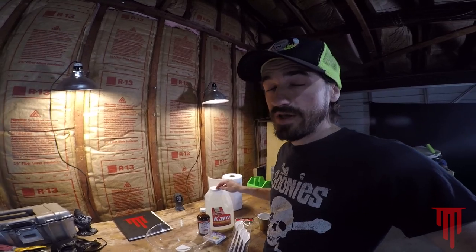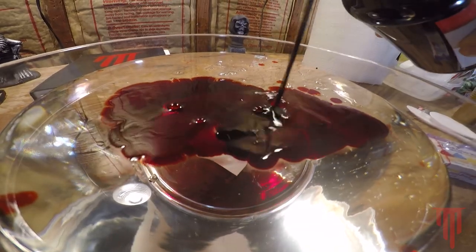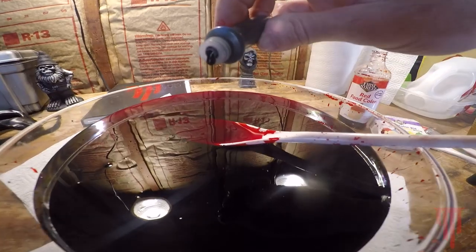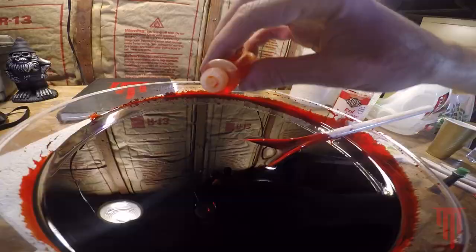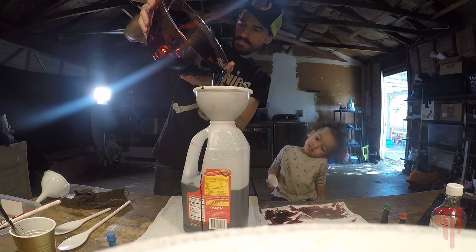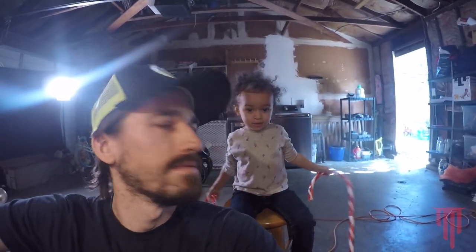For fake blood — real fake blood — going with classic Karo syrup and food coloring, just mixing it into a big bowl. I got a good red base, add a little bit of blue — a little bit goes a long way — a little bit of yellow. Just eyeball it and keep testing it. This is the most inexpensive and classic approach. Now we've got a gallon of real fake blood. It's sticky, it's messy, it's beautiful.